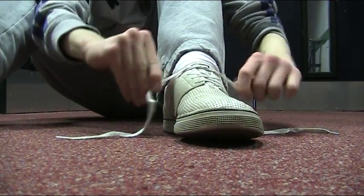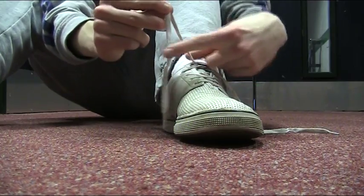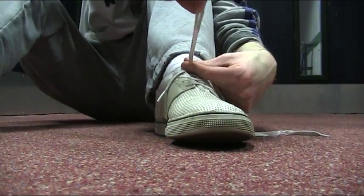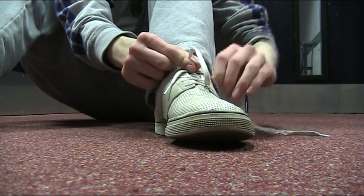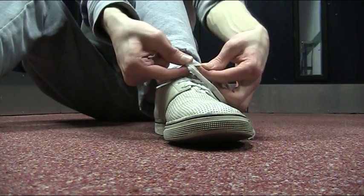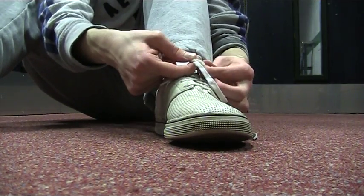Then you get number 2. Make a nice wee loop — this shape, anyway. Then you get number 1, tighten it, wrap it round, flip it round, put it through the wee hole. Tighten it. That's what she said.